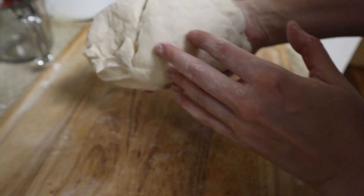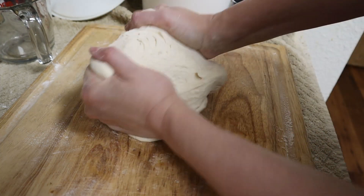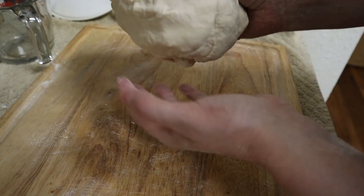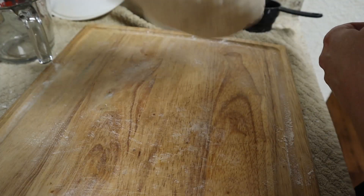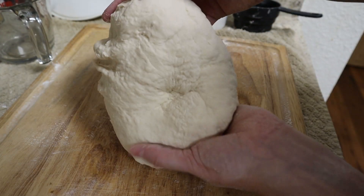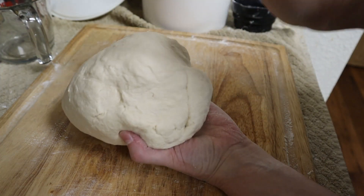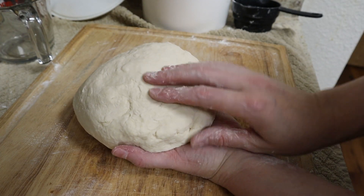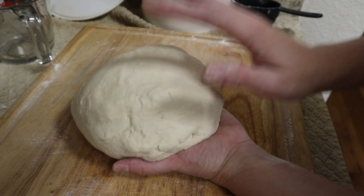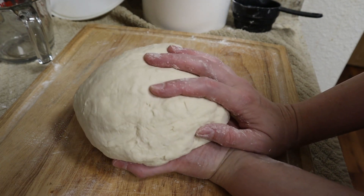As you can see, it's come together. It's releasing quite easily from my hands and from the board — I'm trying to make it stick and it's not sticking. This is when you know that your dough is sufficiently floured. And at this point, this is probably the most important part of the process: you have to let this rest. If you try to roll it out into tortillas right now, it's going to be so tough and spring back on you and you're not going to be able to roll them out thinly.